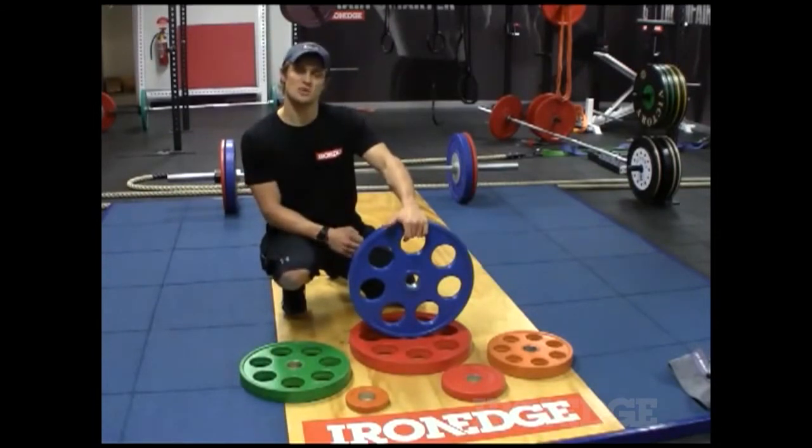For more information about the Iron Edge weight plate, don't forget to check out ironedge.com.au.